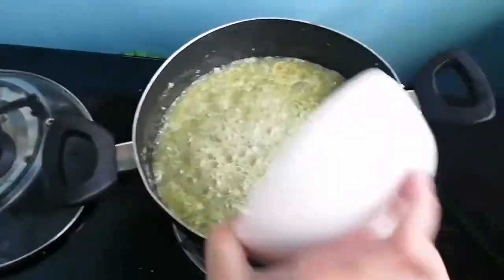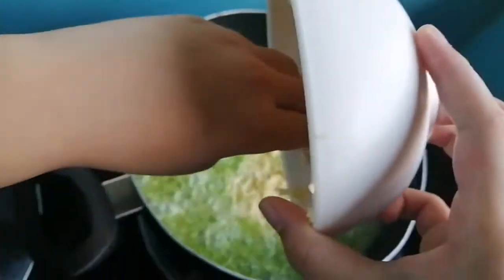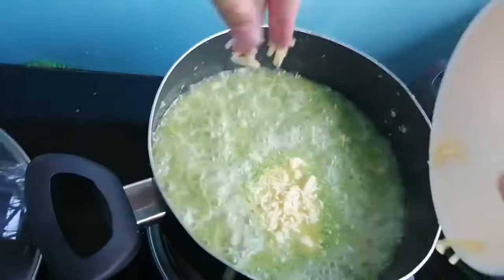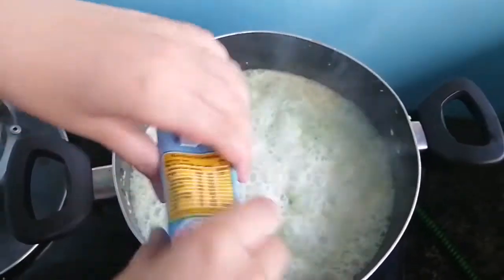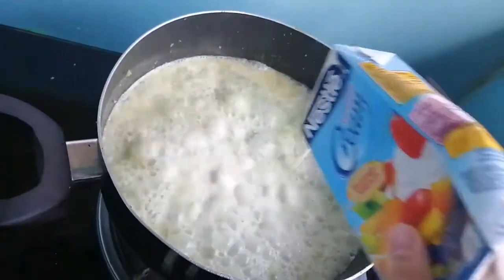Three, two, one, go! Make sure to shoot everything. What did you add? Cheese! Oh my gosh, so much cheese. The cheese is melting from my hand. What are you adding? My purple screen.